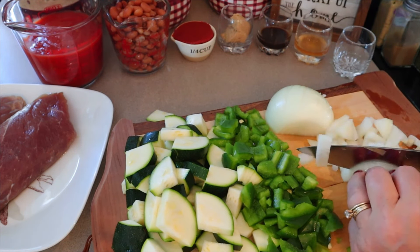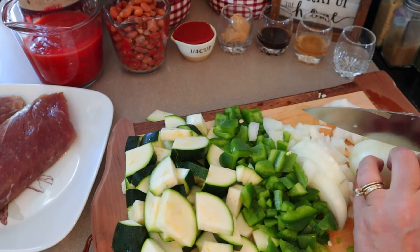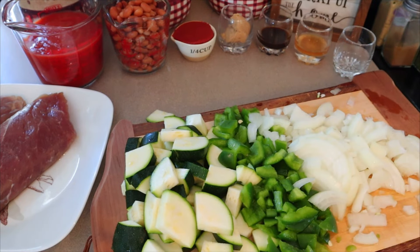I've got my zucchini and pepper cut up. Now I'm just cutting up the onion. You can cut it however you want — it calls for diced, but I like it to be a little bit smaller than diced.